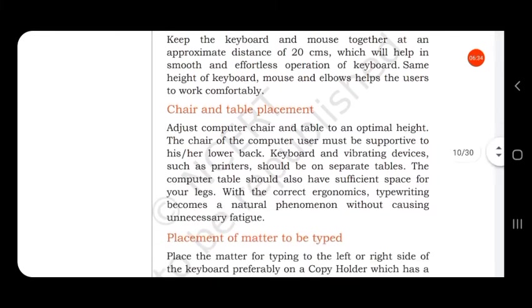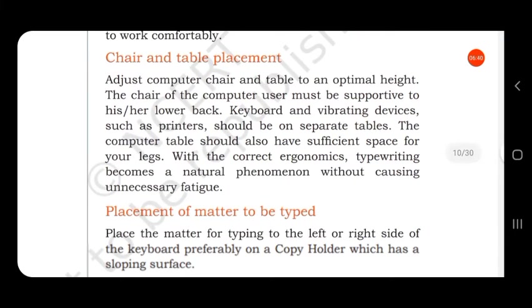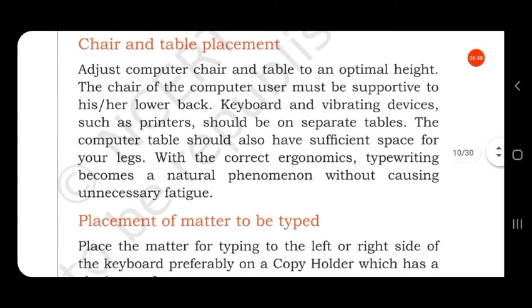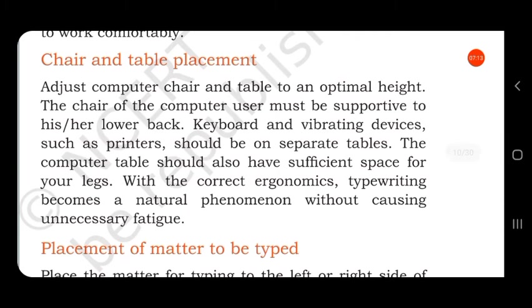Next is chair and table placement. Adjust the computer chair and table to an optimal height. The chair must be supportive to the user's lower back. Keyboard and vibrating devices such as printers should be on separate tables. The computer table should also have sufficient space for your legs. With correct ergonomics, typewriting becomes a natural phenomenon without causing unnecessary fatigue.